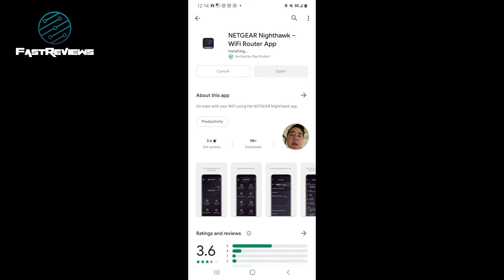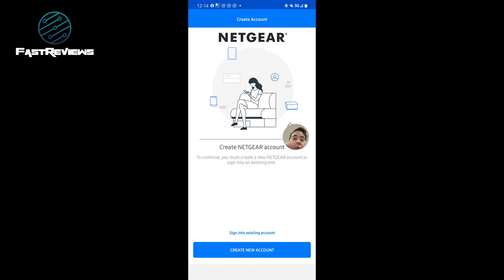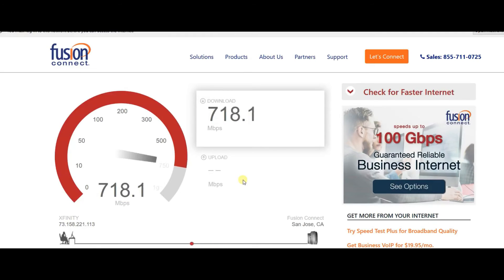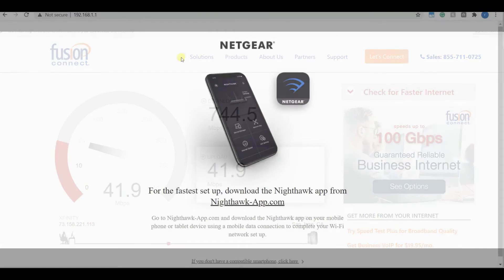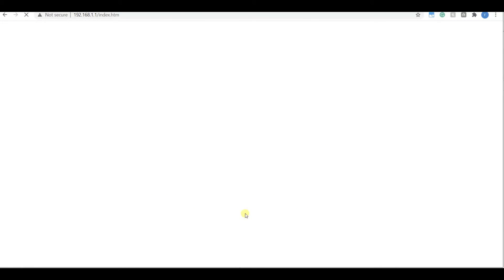I'm downloading the Nighthawk Wi-Fi router app, which is different from the Orbi app. Open it, check the box, give away your rights, allow access while using the app, and create a Netgear account. Now in the Nighthawk app, go to the dashboard and set up services. I already did that with the manual — you can see pretty good speeds here; I've hit 800 before, now showing 750. Hit 192.168.1.1 in your browser — that's the fastest way to set up the Wi-Fi because you're connected hardwired to the router.